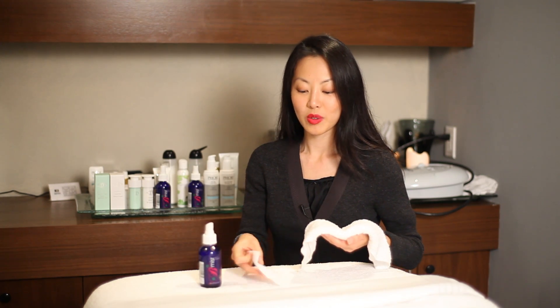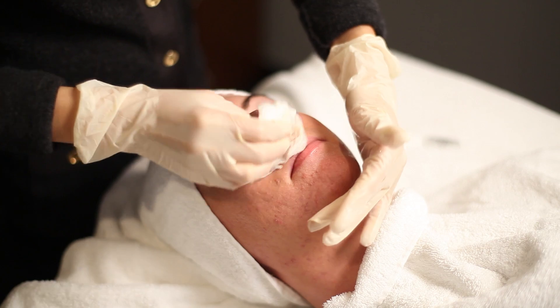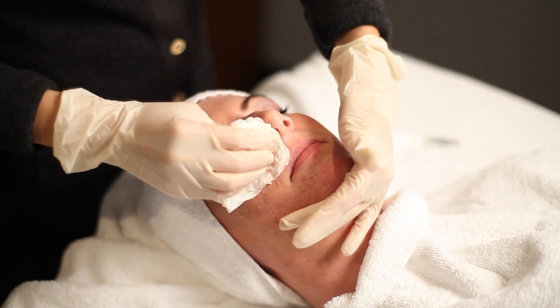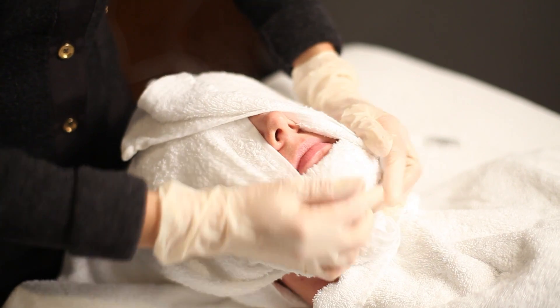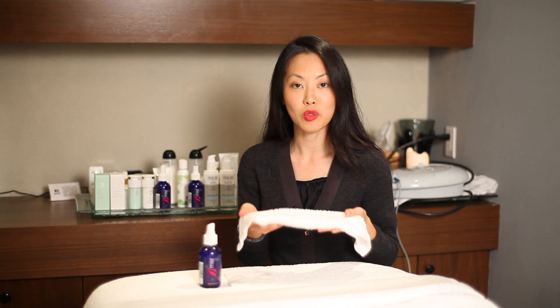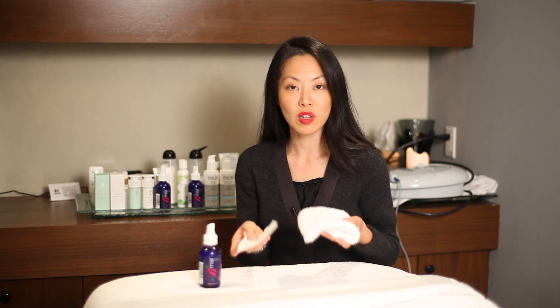So what I do is I take an organic cloth, I wet the cloth, and I wipe down the entire face with the cloth first. Then I do a second round with an actual towel — a wet towel, something that's cool. And I go all over the face with both of these.